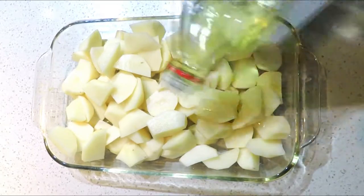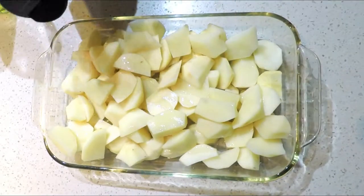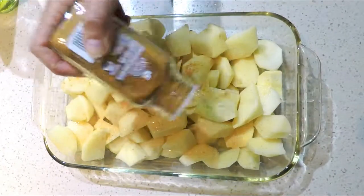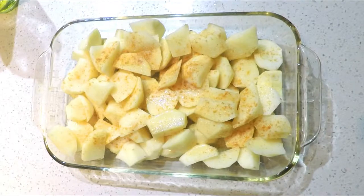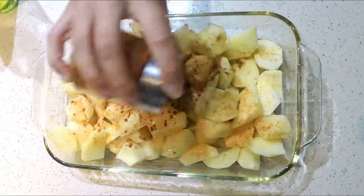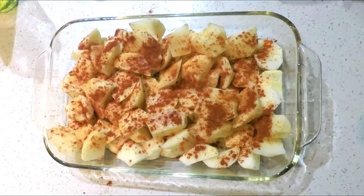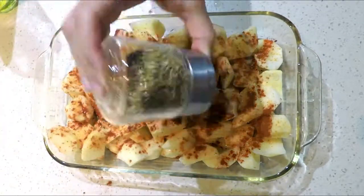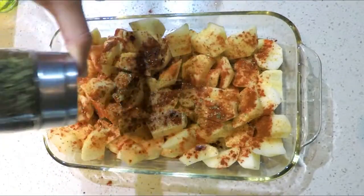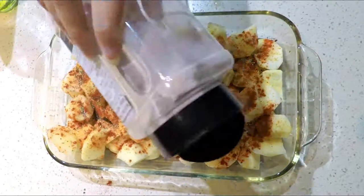First I'm going to add grapeseed oil before I add my spices. Next I'm adding some dried garlic, then some cayenne pepper to give it a little kick and some spiciness. I'm also adding paprika — I love the color and the smokiness it gives the potatoes. After the paprika, I'll add some oregano, one of my favorite spices, and then some dried parsley.